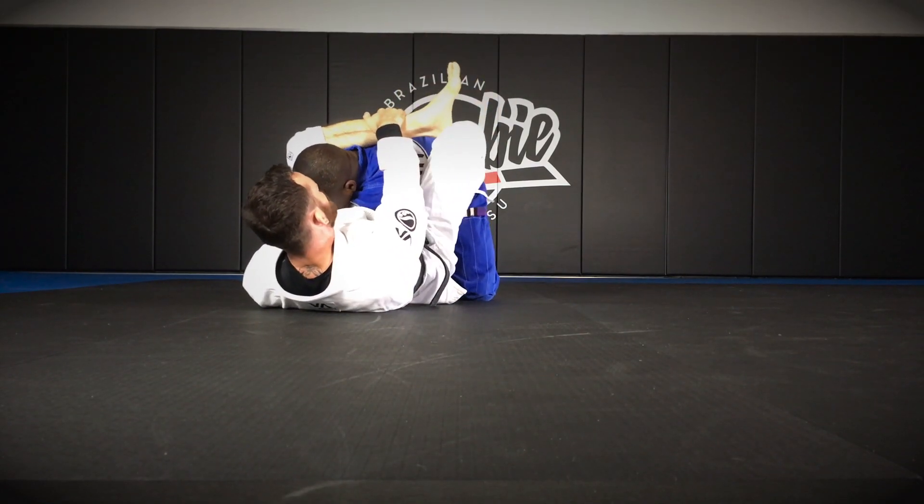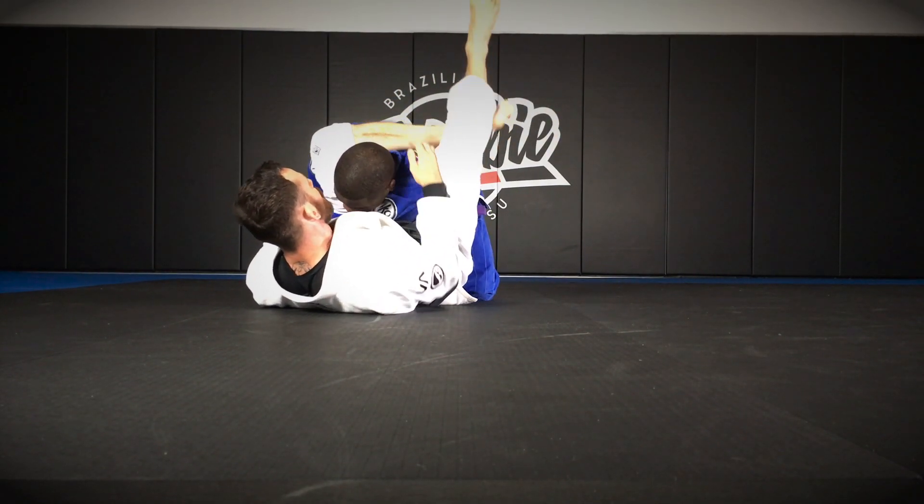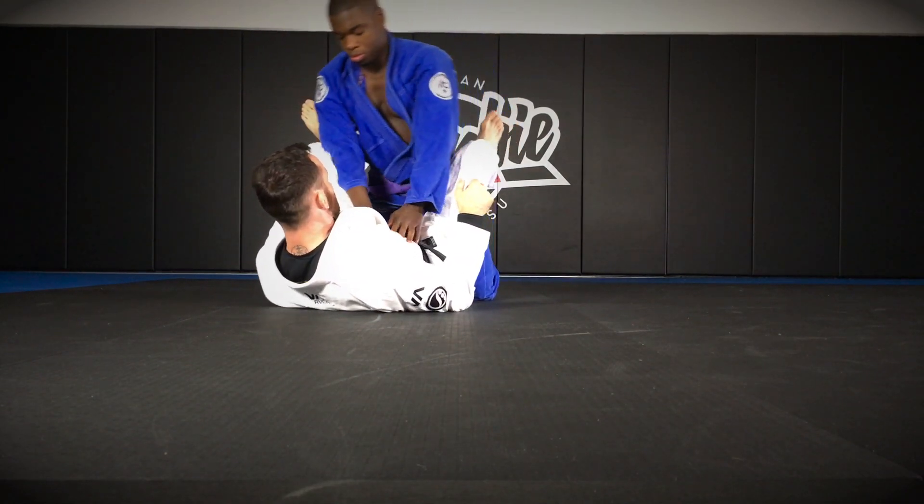From here, all the same adjustments apply — just basic triangle, finish it from there.